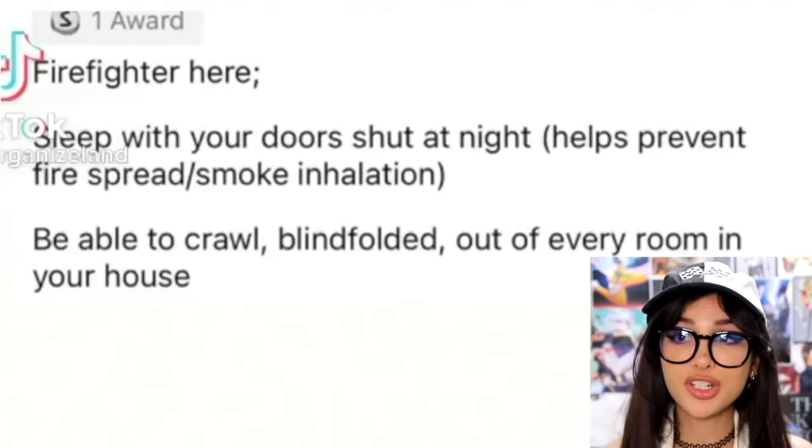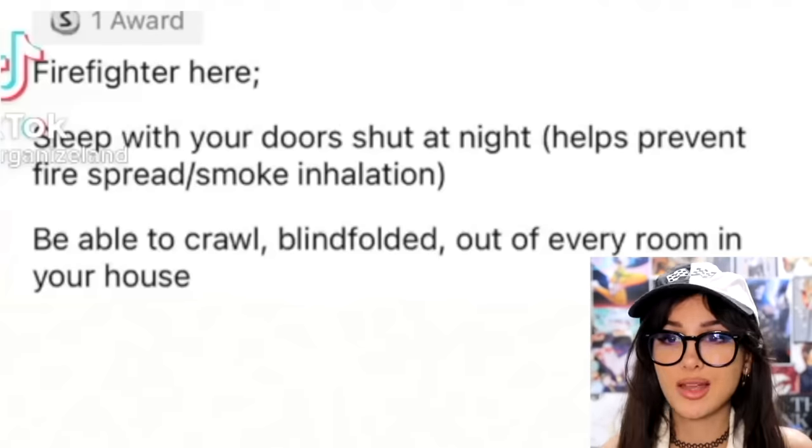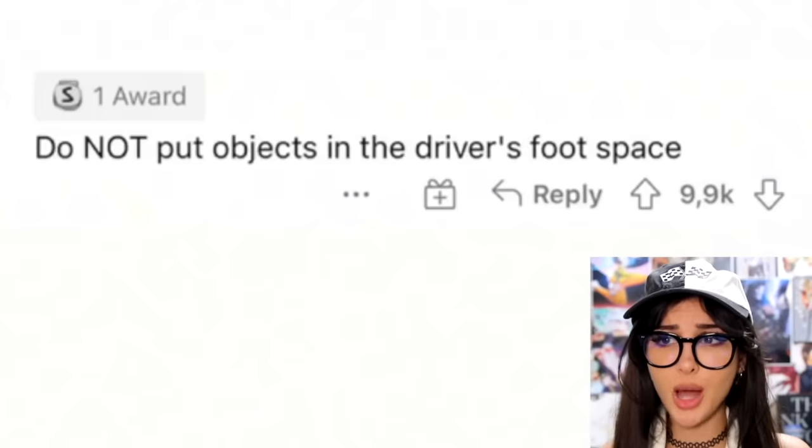Safety tips everyone should know: firefighters say to sleep with your door shut at night — it'll help prevent fire spread and smoke inhalation. Also, be able to crawl blindfolded out of every room in your house. Let's just hope my house doesn't set on fire.